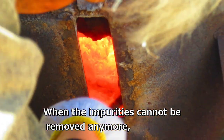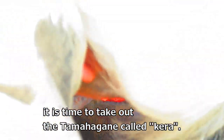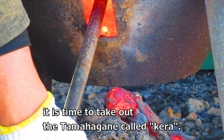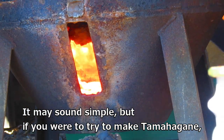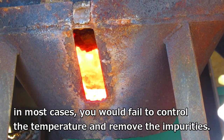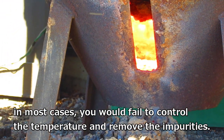When the impurities cannot be removed anymore, it is time to take out the tamahagane, called kera. It may sound simple, but if you were to try to make tamahagane, in most cases you'd fail to control the temperature and remove the impurities.